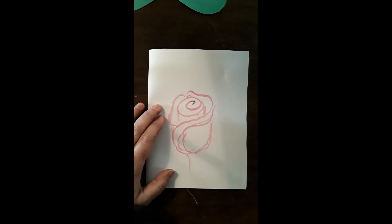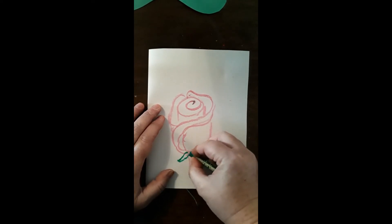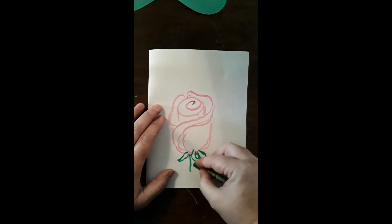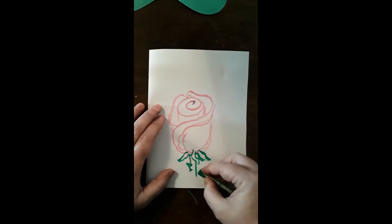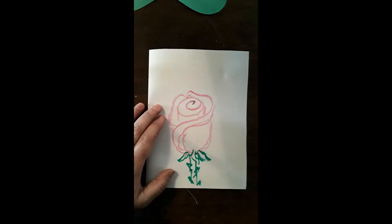Now I am going to take some green and add some of the little leaves that come on the side, then I will add my stem. And if a rose does not have thorns, is it still a rose or is it now just a flower? That is a good question.